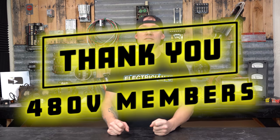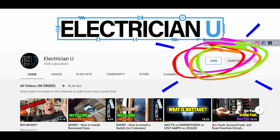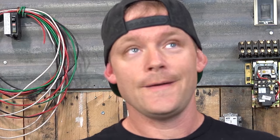Before we go any further, I want to say thank you so much to my 480 volt members — it's because of your support that I'm able to keep doing this. If you haven't joined yet, click the little join button, and if you're not subscribed, hit subscribe, hit like, and hit the notification bell so you know every time I do a new episode.